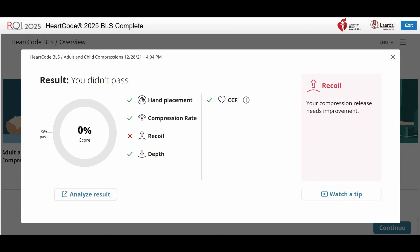Recoil can be difficult to adjust to initially because in the past, few mannequins effectively measured this metric. Let the chest fully recoil, or return to its normal position, in between each compression.